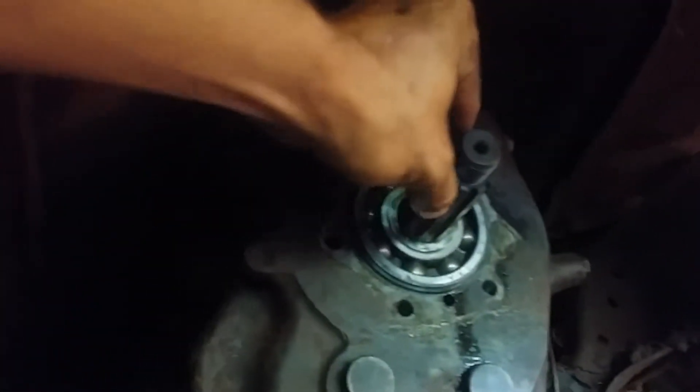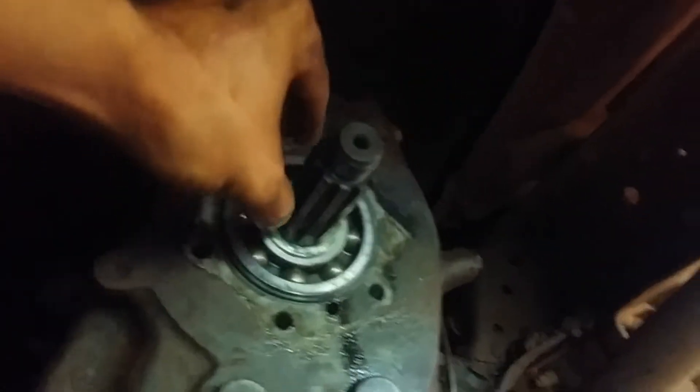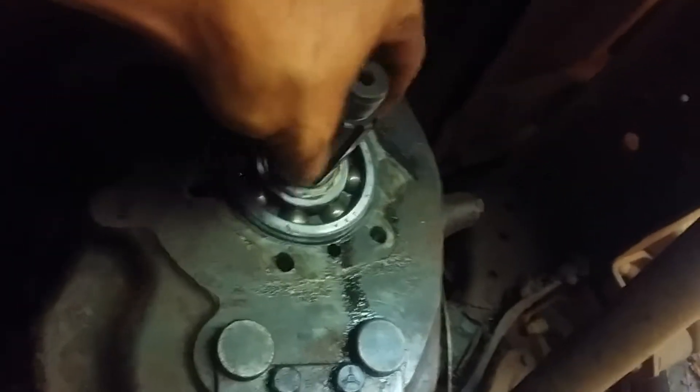Let's crawl underneath and I'll show you what it looks like. Here's the output shaft — I have it in gear so it won't spin while I take the nut off. To me, this looks almost like a 540 shaft for a tractor PTO. There's a little bearing or washer here I didn't even realize was there — put that right back on, don't take it off, don't lose it.